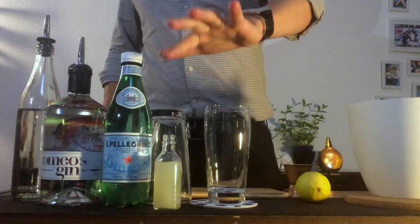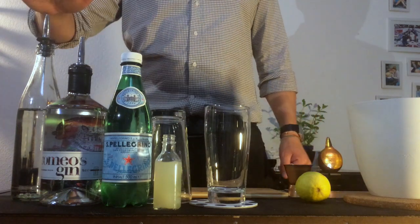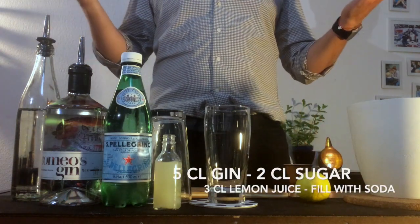We are gonna need this time lemon juice, some soda water, gin, and sugar — liquid sugar to be more precise. And as a decoration we're gonna use this, a lime.